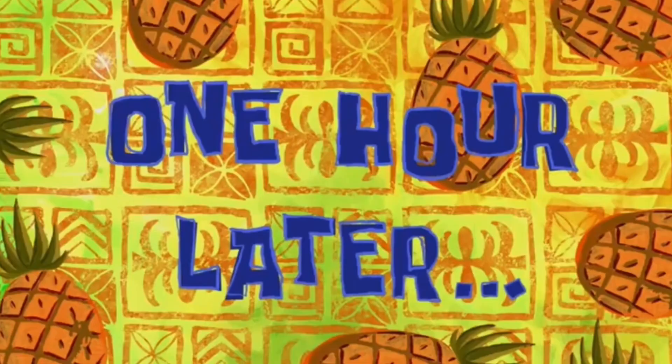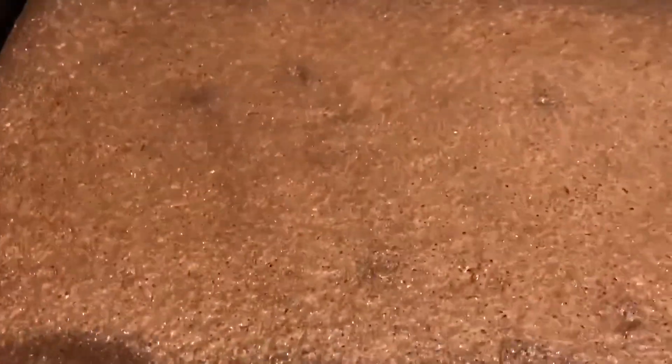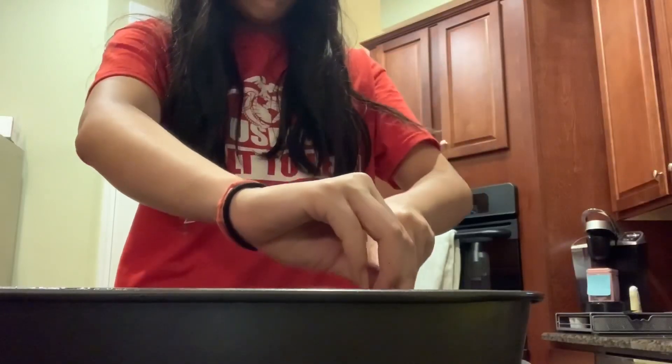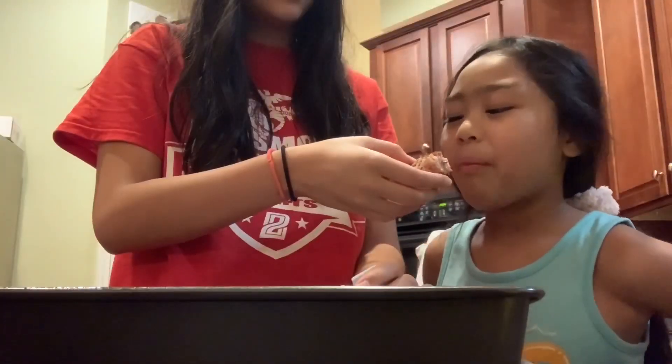One hour later. So this is it coming out of the oven. Not going to lie, it looks more brown than I thought it would be, which initially scared my mom. But we cut into it because it's what's on the inside that matters. And that's the reaction that we want to see.